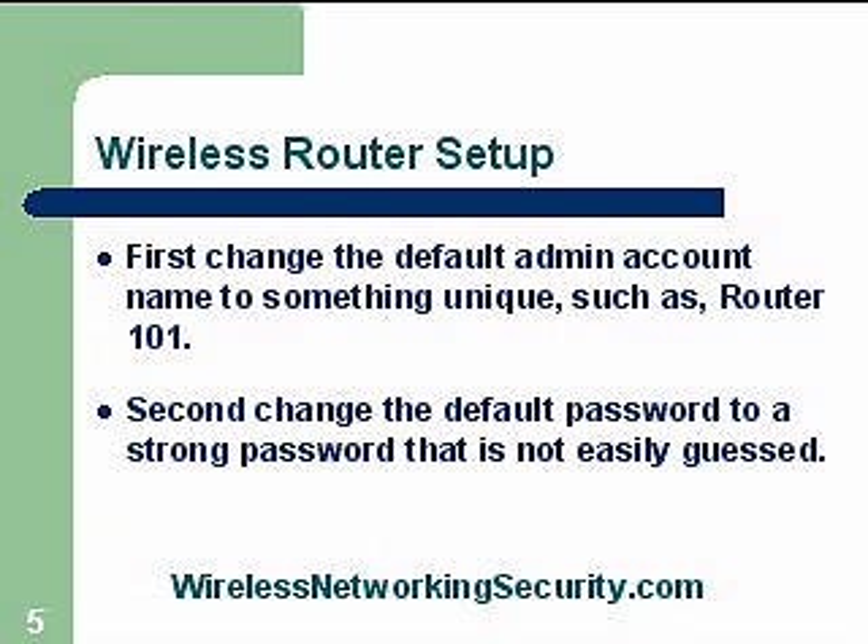Wireless router setup: first, change the default. We've got to get rid of the admin account, the default account, and the default password. I would recommend a unique name for your admin account and also a strong password so it can't be easily guessed.